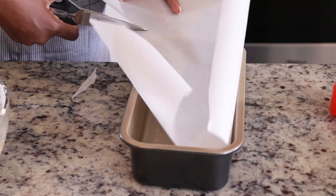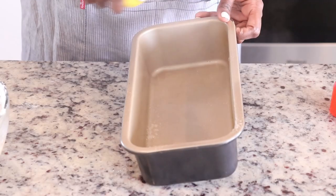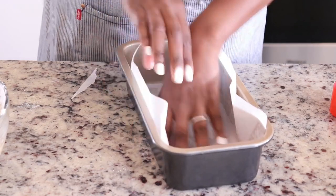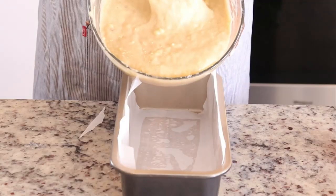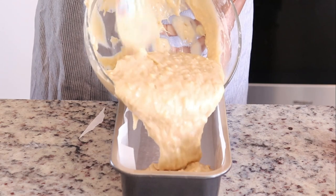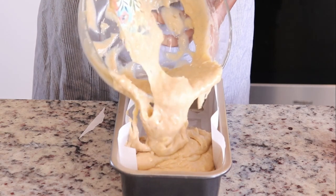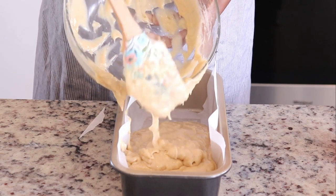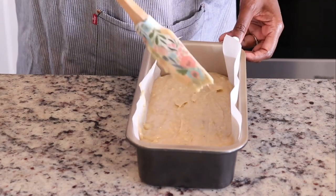Next I'm gonna place this into a loaf pan lined with parchment paper. This ensures the bread is not gonna stick to the pan. I'm spraying the pan with nonstick spray and then lining it with parchment paper. If you don't have parchment paper, you can use nonstick spray and then coat the pan with flour — this helps it release easily as well. Then I add the batter into the lined loaf pan. There are still some lumps in there and that's fine — that's the beauty of quick bread.